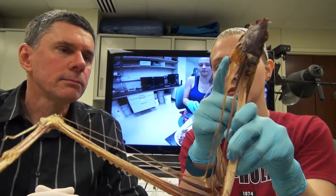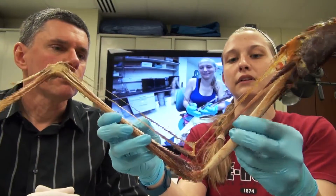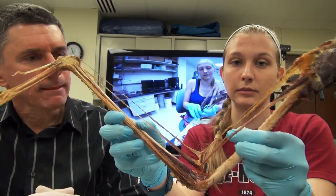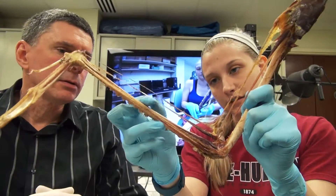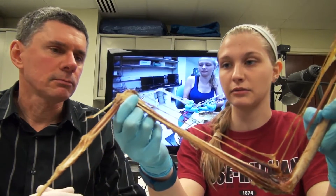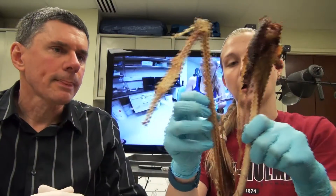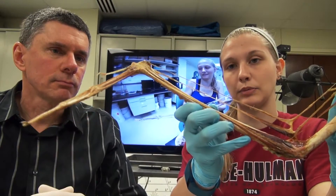You have the propatagial ligament which starts all the way up here in the shoulder and actually extends all the way down into the wrist. And then you have the limitans cubital ligament, which is just the limiting ligament of the elbow that helps keep it from hyperextending. And then you have these little guys down here which are the extensor carpi radialis, which also go up into the wrist and attach there like the propatagial ligament. The fact that these two guys actually attach into the wrist means that when the arm is straightened they pull back on the wrist and help it to extend.